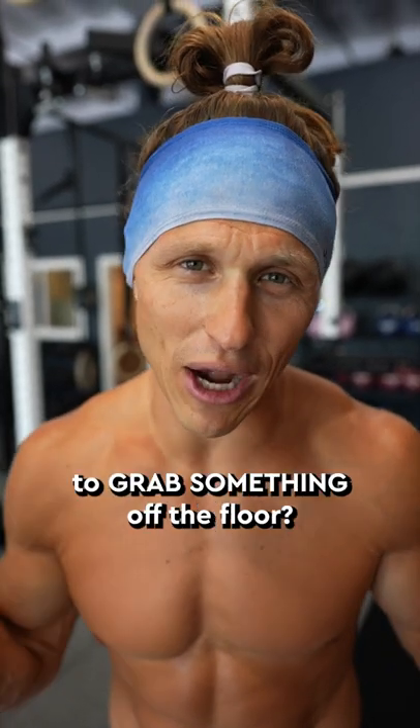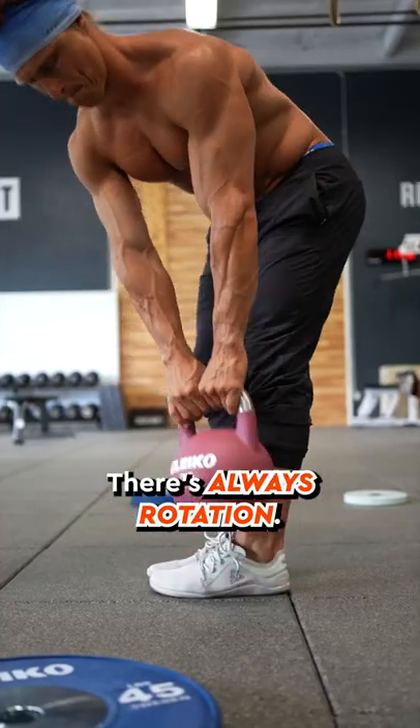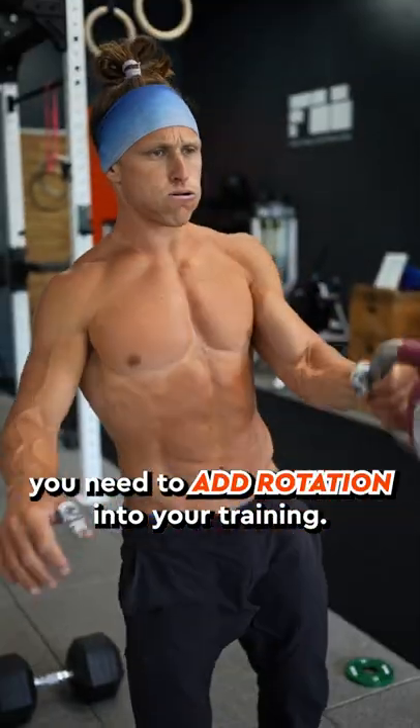Ever tweak your back reaching down to grab something off the floor? Life doesn't happen in two dimensions. There's always rotation, and in order to protect your back and protect your body, you need to add rotation into your training.